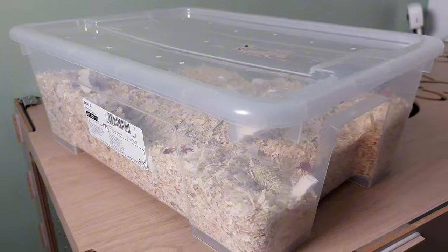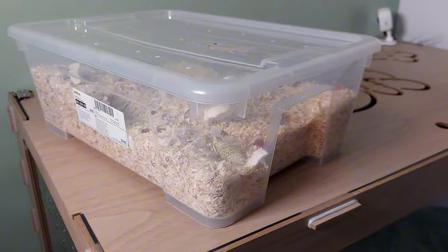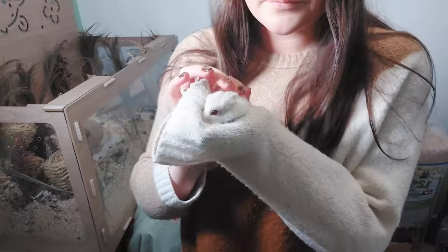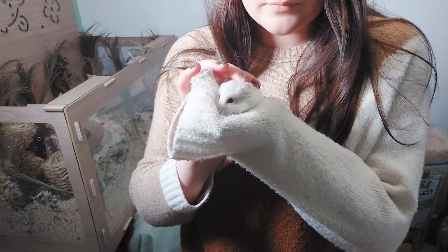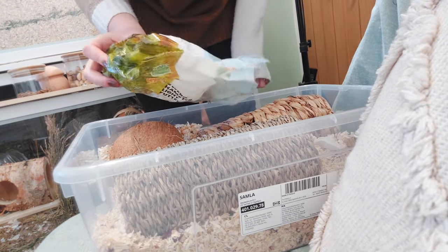I'm going to add some tunnels into the carrier and put some of his bedding in here so he's got a familiar scent. I'm going to put in this coconut hideout and I'm going to put in some of his food.